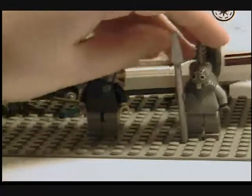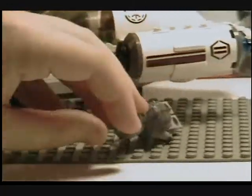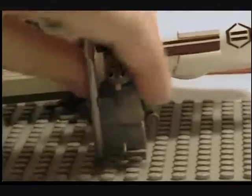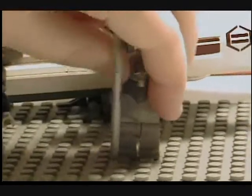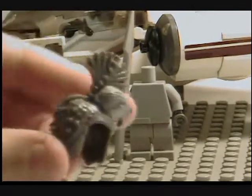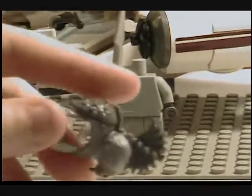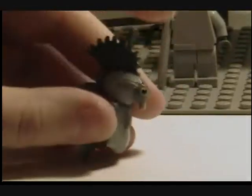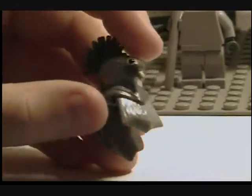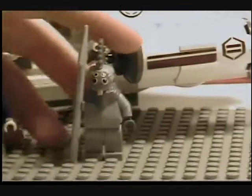Next we got this brand new minifig, Thysen — I don't know how to pronounce that. He's pretty cool. He's got a spear and this brand new piece. This is his body, and then there's this whole piece that's just really detailed. It's got a turtle shell on his back with points on it, a crown thingy, four eyes, and a mouth trigger right there. He's just very cool.